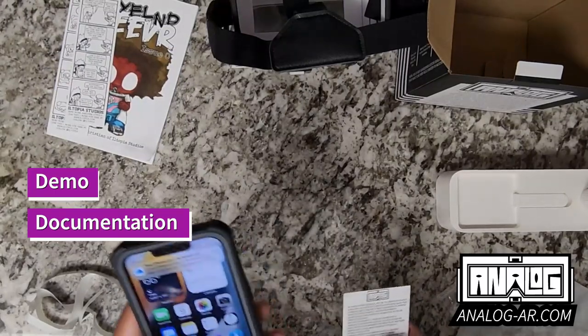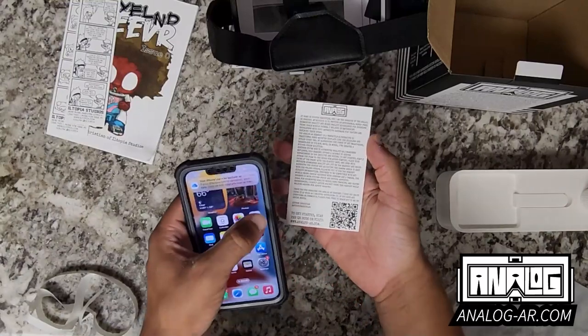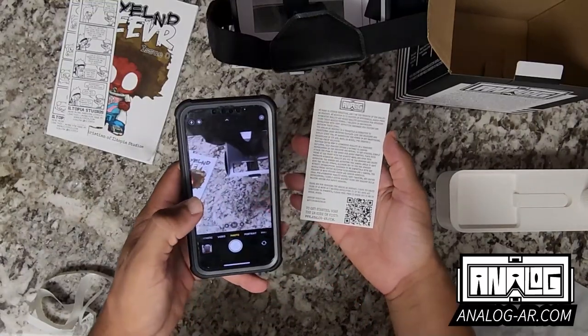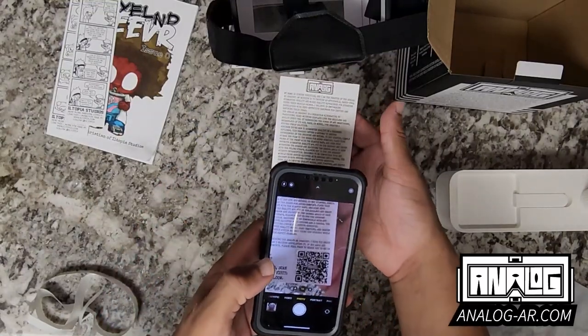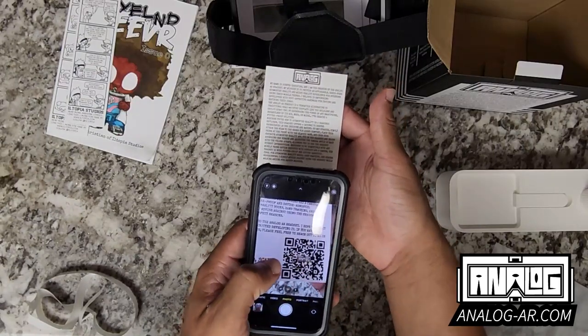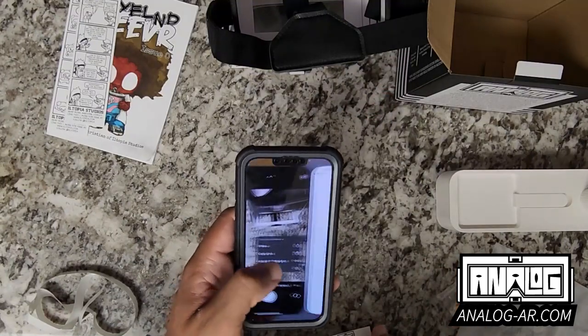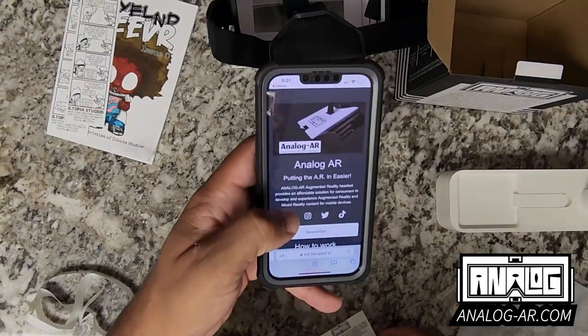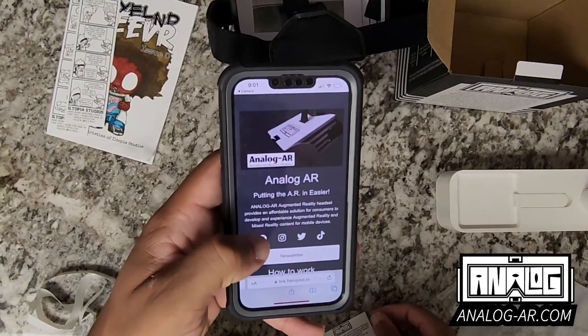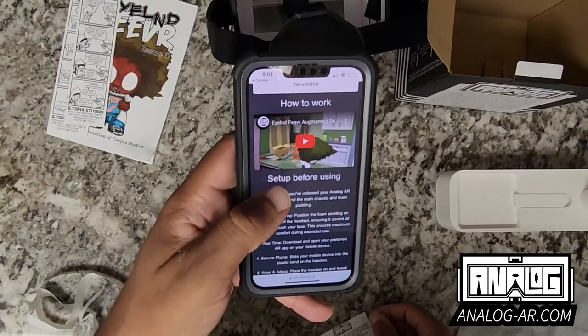So I have my phone here and I have the card. With the phone, I can go to my camera and look at the QR code on the card. When I tap on it, I can open it in Safari and it takes me to the Analog AR website, where it shows me how it works.